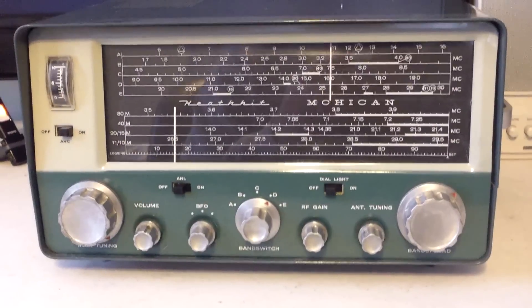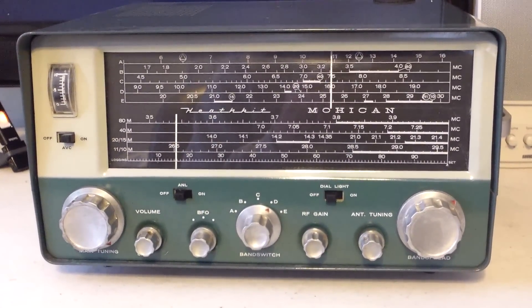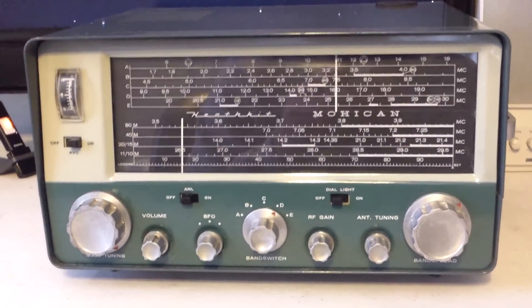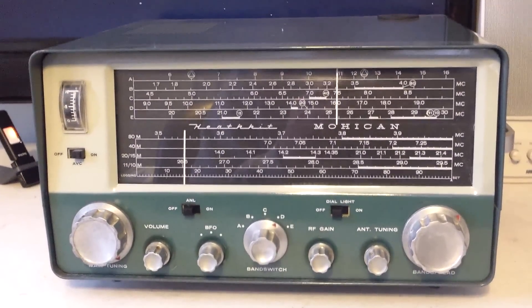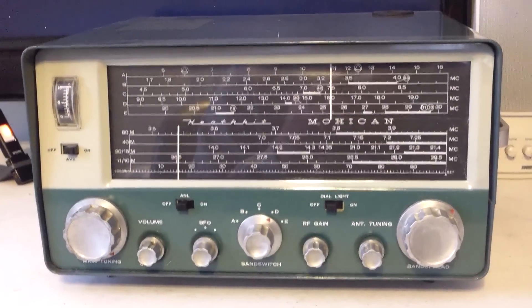This is a Mohican — actually the GC1 in Heathkit nomenclature. It's probably one of the neatest radios that Heathkit ever built.